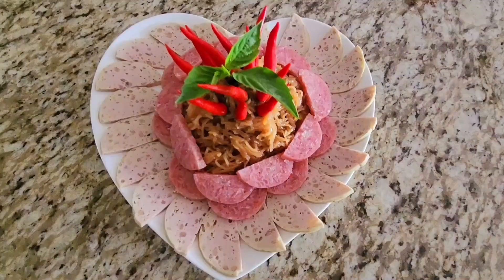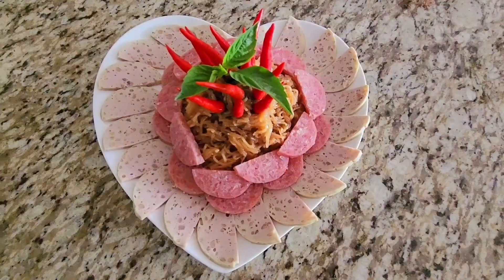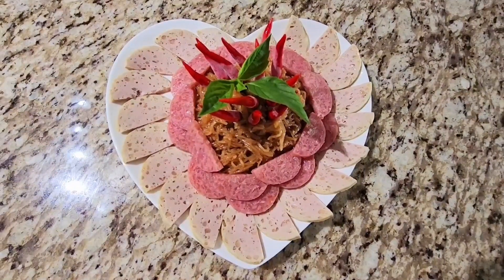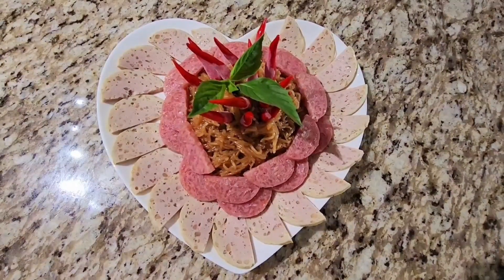Stir-fried noodles with Vietnamese ham and sour pork. Yummy, yummy! Stir-fried noodles my style. Yummy, yummy! Wow! Looks so yummy!